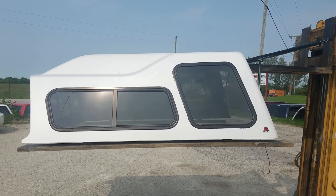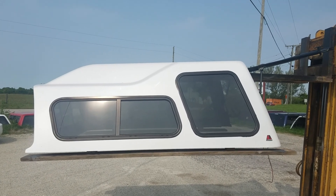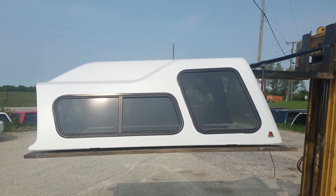I got a high-rise fiberglass top. It's a Lear 122 series. It fits the 09-14 F-150. It's a six and a half foot bed.